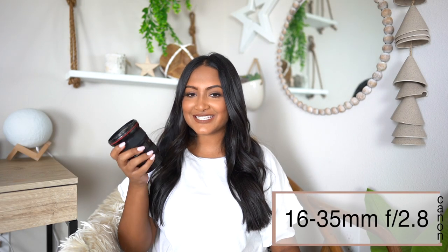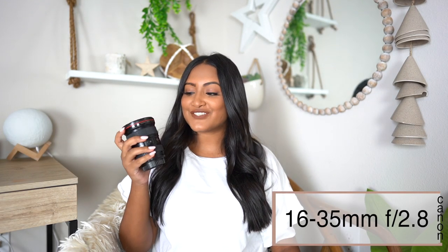The next lens is the 16-35mm f2.8. According to Amazon, the price of this lens is $1,899. This is a zoom lens — if a lens has two numbers like 16-35, it's a zoom lens. If it's just 30mm, it's a fixed lens and you can't zoom. This lens is a 2.8 so it doesn't have a super blurry background, but if you zoom in all the way to 35mm you can get a little bit of that blurred background.